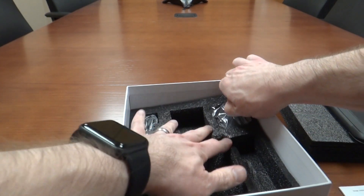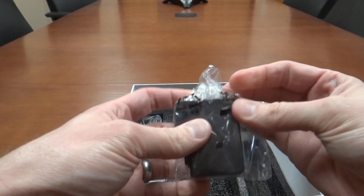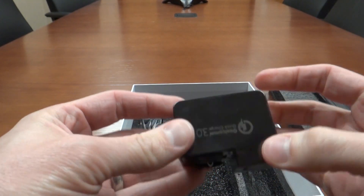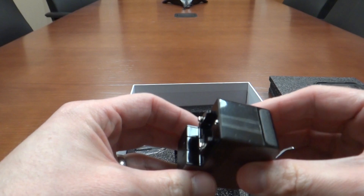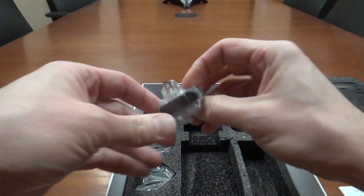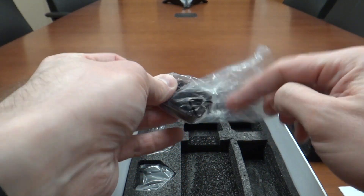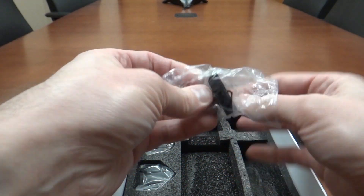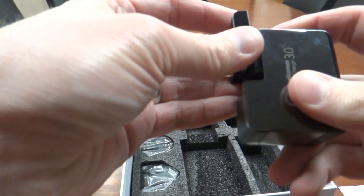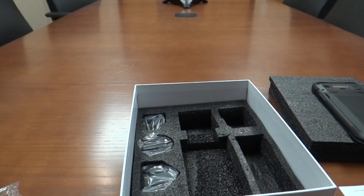Up here you've got the power brick — quick charge. And today we'll just use the North American plug, Japan as well I believe. That attaches like that, and there's your power adapter.